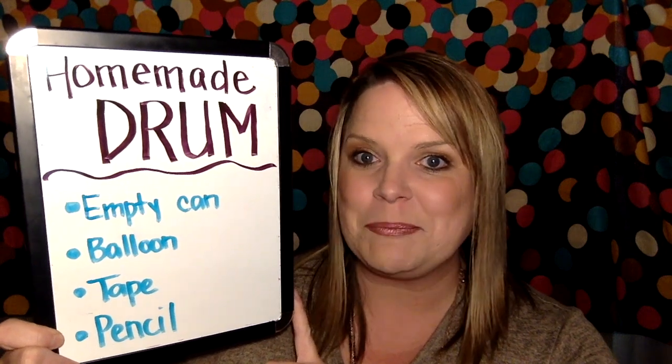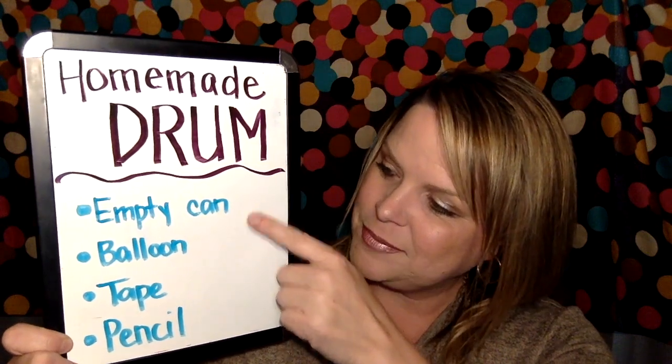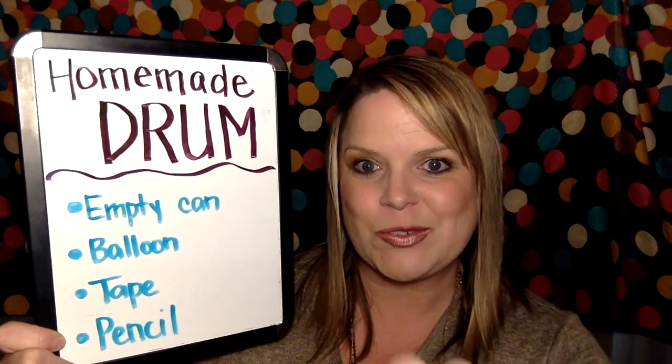The final instrument I'll talk to you about today is a homemade drum. To make one, you'll need an empty can, a balloon, some tape, and a pencil. I used an empty can of peanuts. Pull the balloon across the top and secure it with tape all the way around. Once that's been secured, bang on the top with your pencil and you have your very own homemade drum.